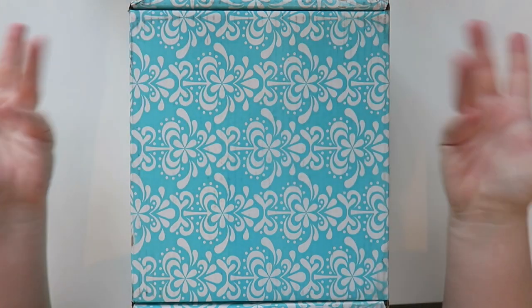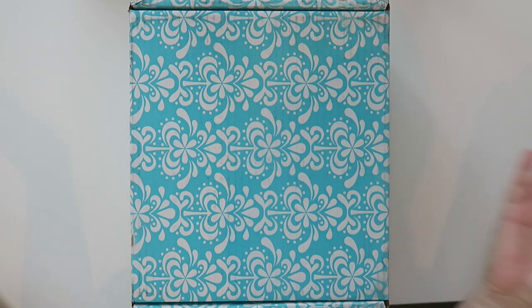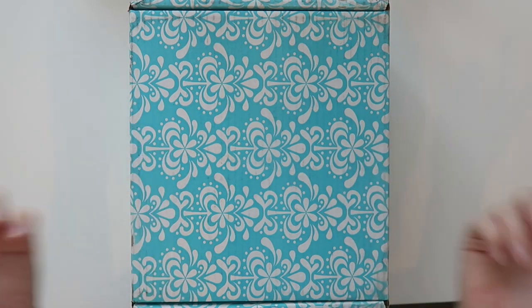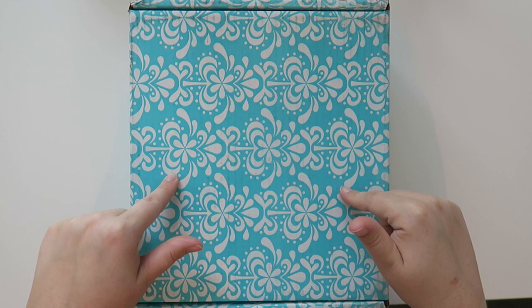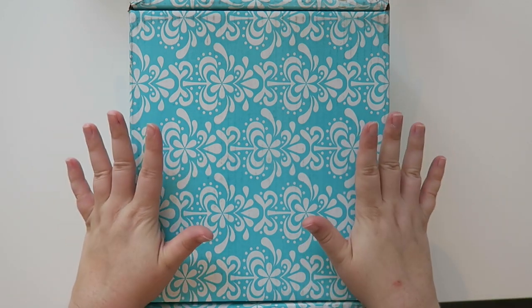Hello and welcome back to my channel. Today I have an Erin Condren box and I got a couple of new items, so I figured I would do a haul. There is something inside this box that I'm going to be doing a complete walkthrough of as soon as this video is done. So let's get into the Erin Condren haul.